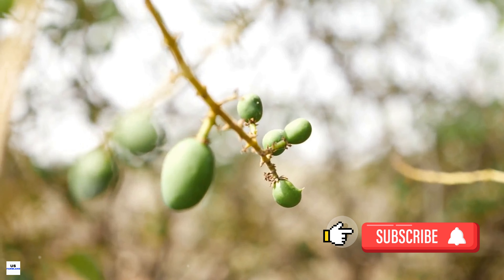The next crucial decision is selecting the right variety of mango to plant. Australia boasts over 60 varieties of mangoes, each with its own unique taste, texture, and growing requirements. Some varieties thrive in the tropical north, while others are more suited to subtropical climates. It's essential to match the mango variety with the region's climate for optimal growth.